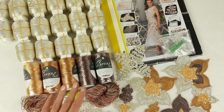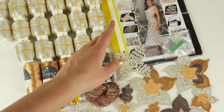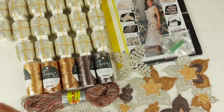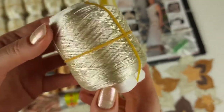So right now I will pack all these threads into the package, and I also want to place all these elements together with schemes in this magazine. So let's start to prepare everything. This is our main color — it's Italian viscose, ivory color, looks like this.